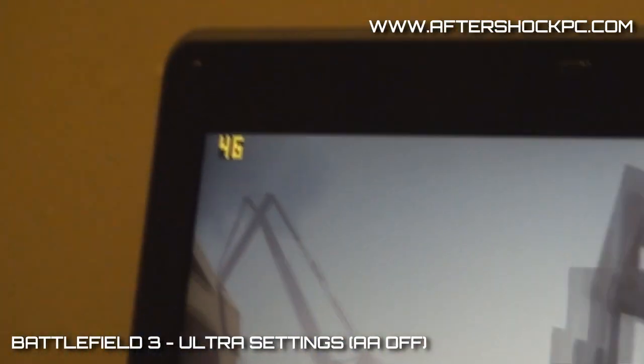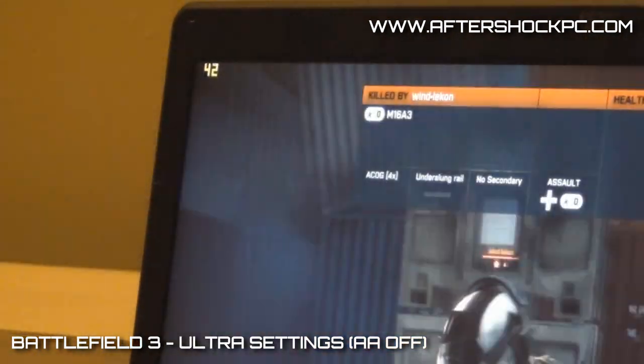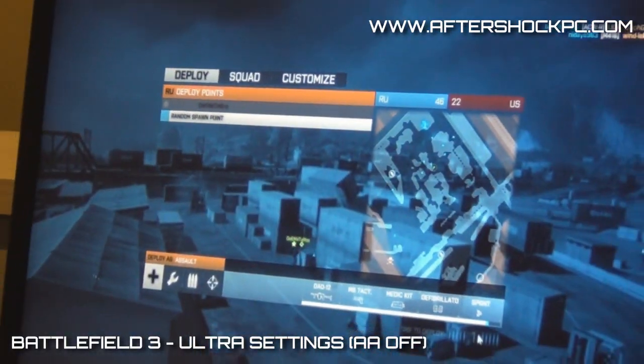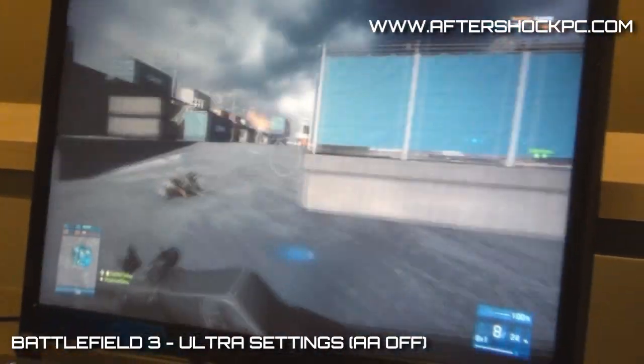What we're getting this time is a consistent 40 to 50 FPS, and it varies from map to map. That's the kind of jump you're looking at. In the previous generation, we actually ran this game on the XM17 and XM series at around medium — most of the time it was sort of the recommended setting.